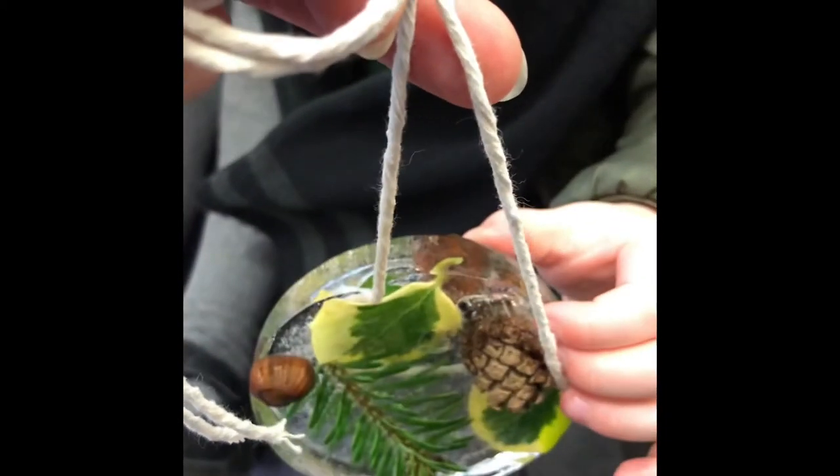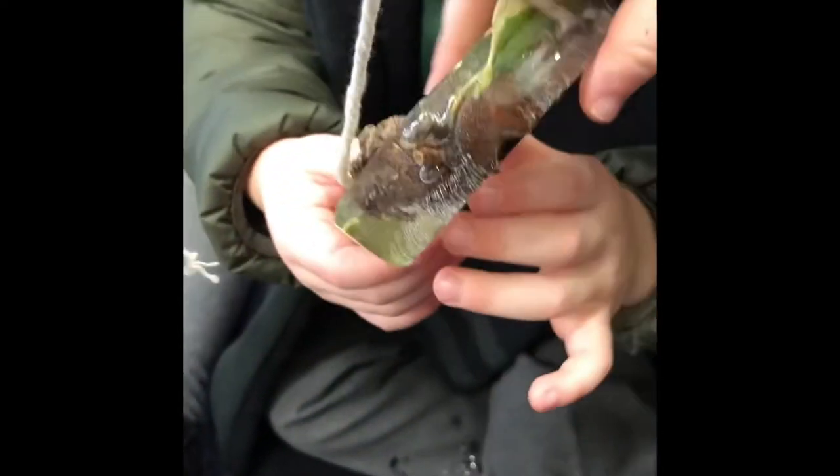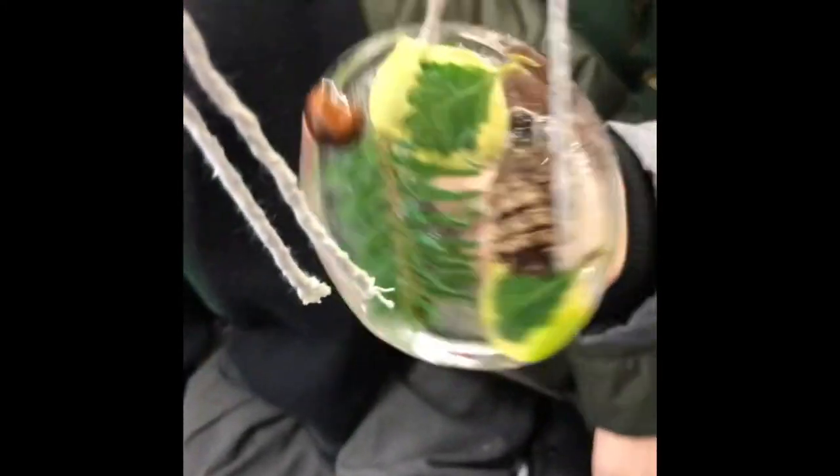What happens when you touch it? What's your warm hand doing? Why is it changing to water? Why is it changing to water now?